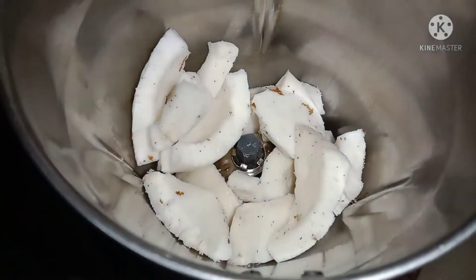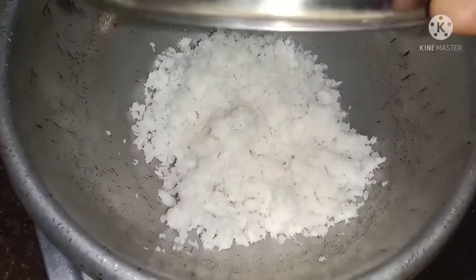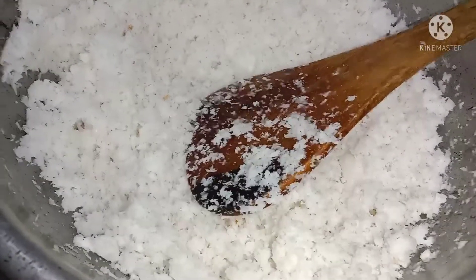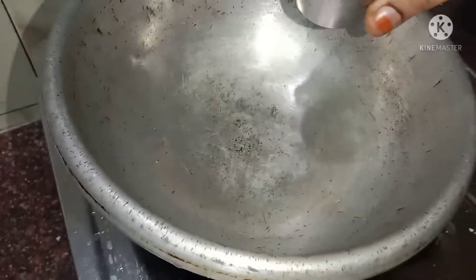Mix them together. We always use a draw, we also use a draw. I am with rice, I think so.